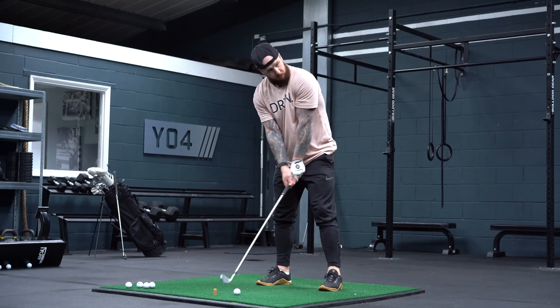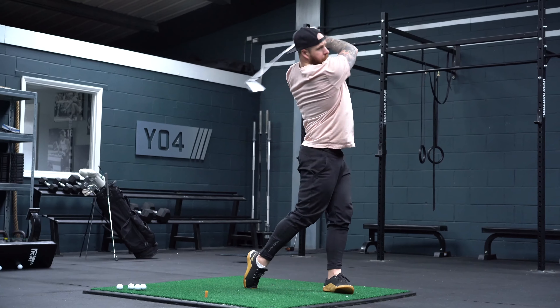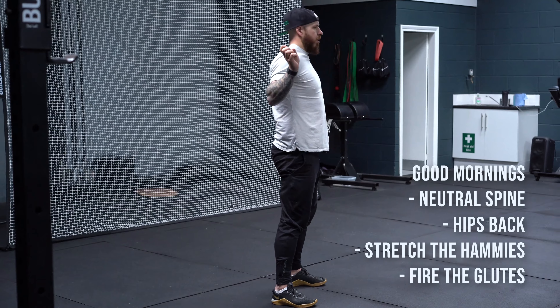Once you start to feel that function, the combination of those two movements is going to get you feeling free and ready to go. Next, we want to activate — and when we're talking about the hip, we're really talking about the glutes and the posterior chain in general. Once we've opened up the hips, if we can get the glutes firing, you're going to benefit your posture, your ground reaction forces, and how well you can swing the club.